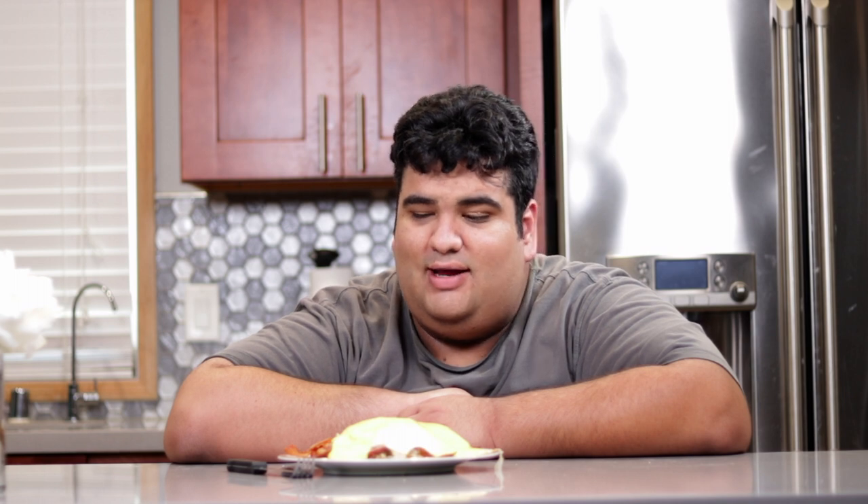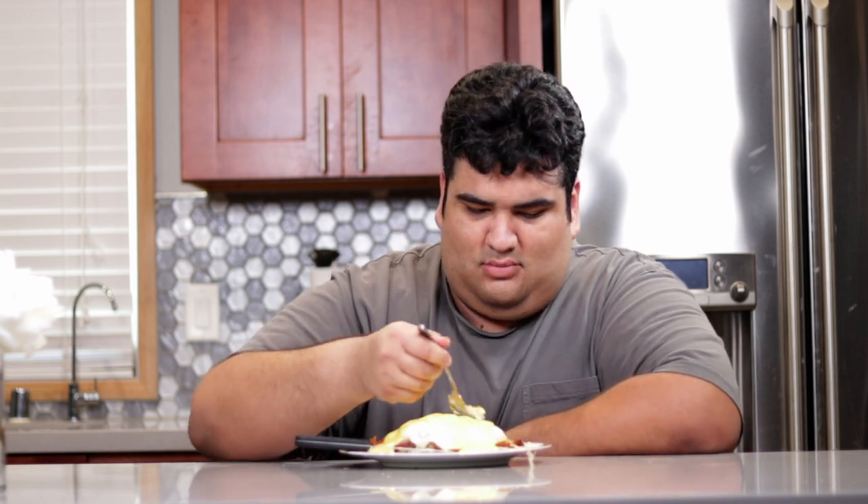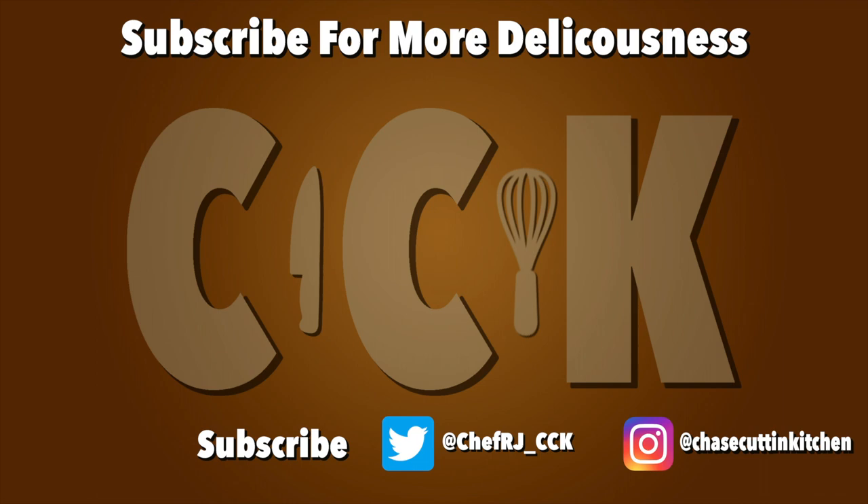And here we go, folks. A lovely plate of meat and potatoes, ready for Dad to consume. Oh yeah, my dad died ten years ago. Oh well, waste not, want not. This has been Chase Cutting Kitchen. I'm CRJ, making cooking fun — and meaning it this time. And meaning it this time.